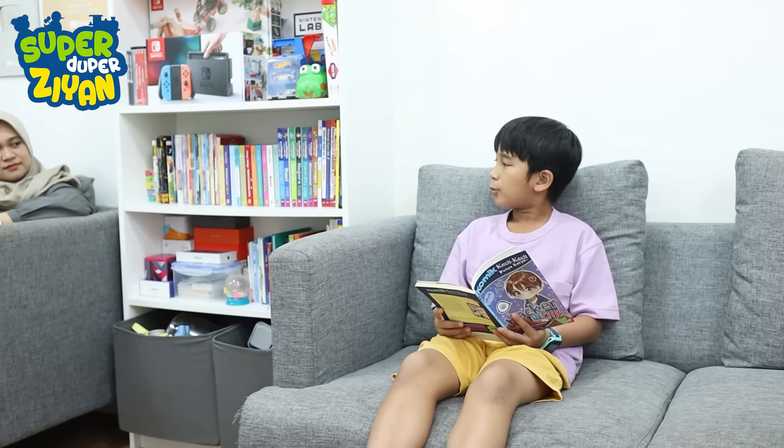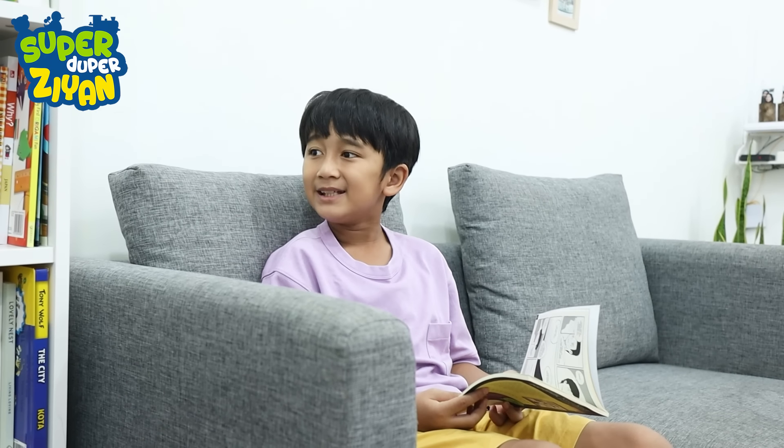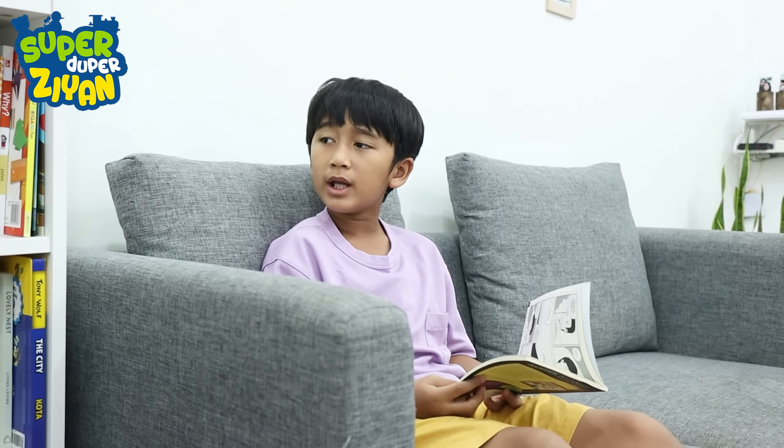Oh Ma, buka puasa nanti enaknya pakai apa ya? Hmm, kakak maunya apa? Yang penting enak ya kak. Apa ya ma? Oh iya ma, sekalian bulan puasa ini aku pengen banget berbagi makanan. Boleh gak ma?